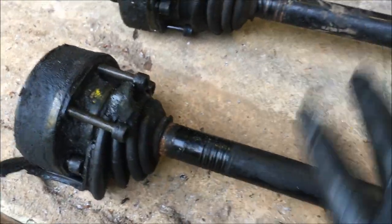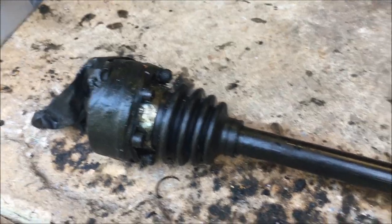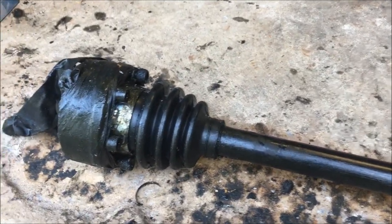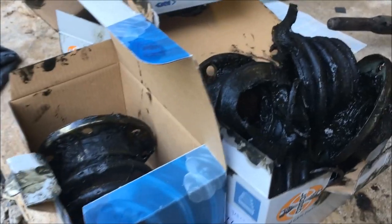I've got two CV axle boot kits here, one for each end. They come with the boot, new CV axle grease, a new Oetiker clamp, a new washer, and a new circlip. I have both axles out now. I also had to drill a bolt out of the driver's side. You can see just how ripped up this boot is. Normally I would just replace these axles but we're trying to do this on a budget so I'm just replacing the boots. This was a very messy job.